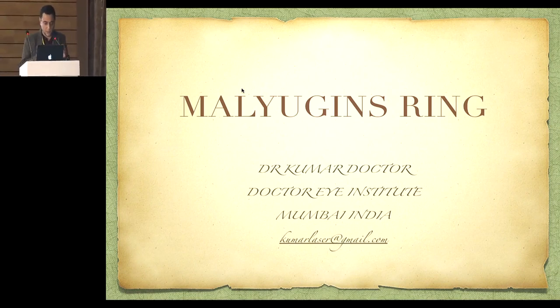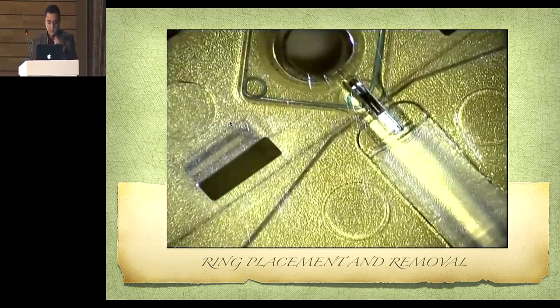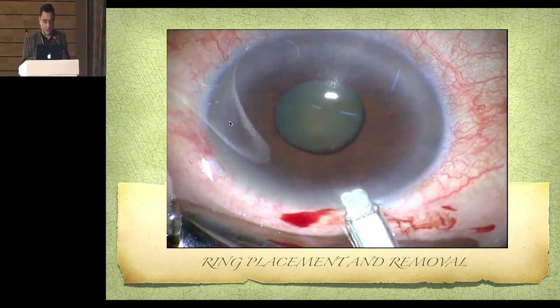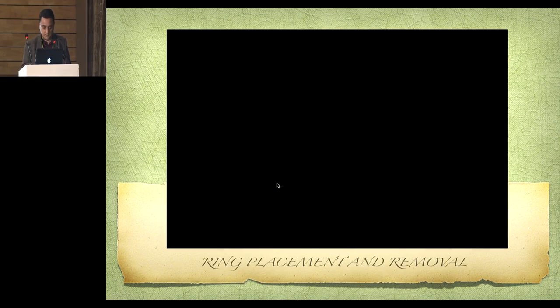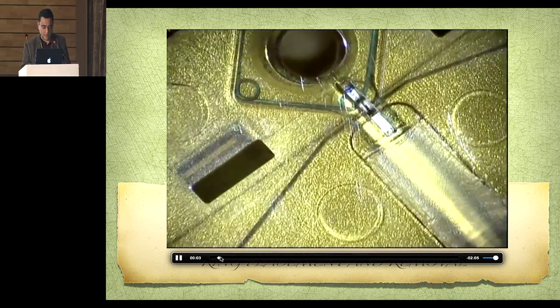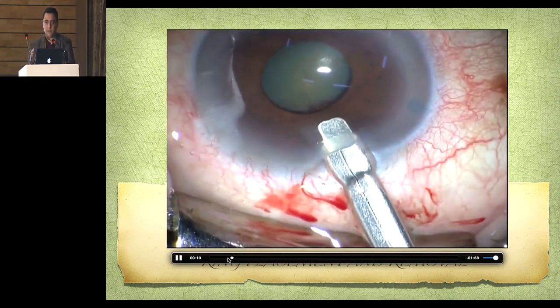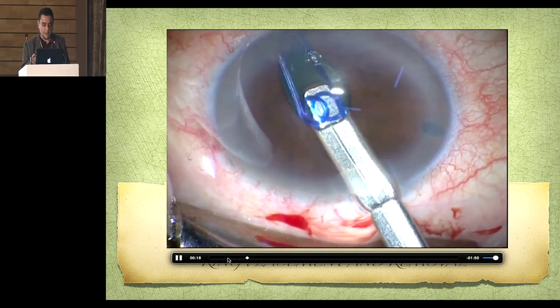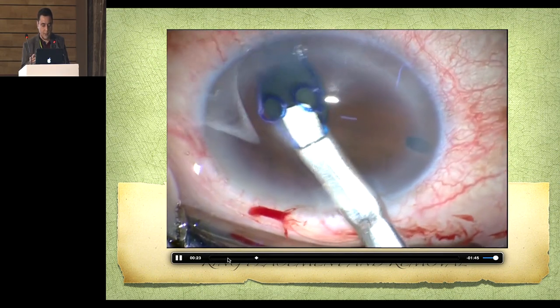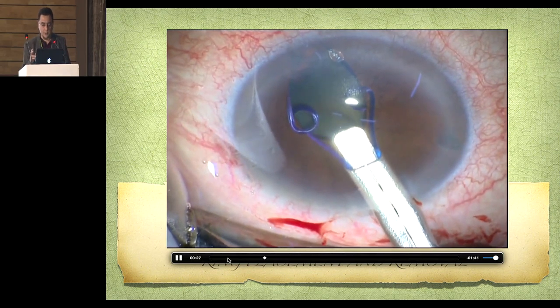Good morning and thank you. I'm going to talk about the Malugin ring and show you a few videos. This is just retracting the plunger and the whole ring comes inside your injector — it's very easy. Just notice one thing: the anterior chamber is very, very shallow. So if the AC is shallow, don't be scared of using the ring. You can see an iridectomy here because the AC was very shallow, and this is maximum that the pupil dilates. Now I'm showing a technique where we take three scrolls onto the iris in one shot. This is the distal scroll engaging the iris, then the nasal and the temporal — you just tilt your hand a little to the nasal side and a little to the temporal, and in one shot you're getting three scrolls onto the iris.